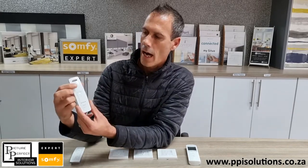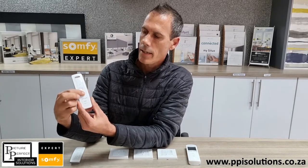All Somfy remotes work on the same basic principle. If you look at your remote here, you've got an up button, you've got a down button, and the middle button is your stop button.